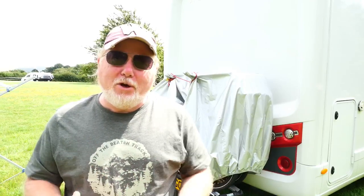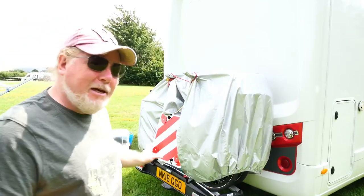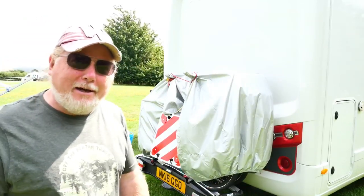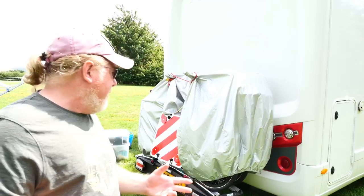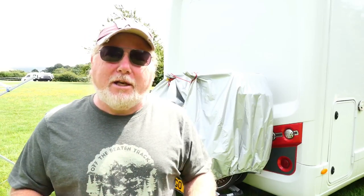Hello everybody and welcome to another episode of the Happy Travelers daily vlog. Today I'm going to give you a bit of a review of the new bike rack, which is why I'm here at the back of our Auto Trail Comanche. The bike rack is a Thule tow bar bike rack, so there was no drilling into the back of the motorhome.